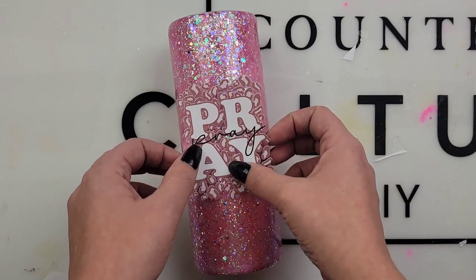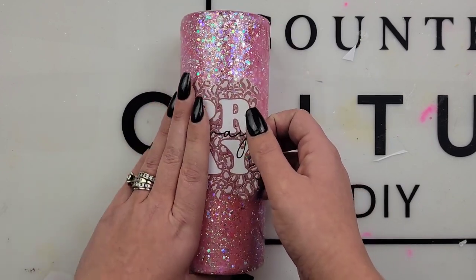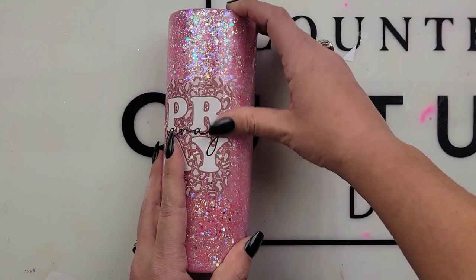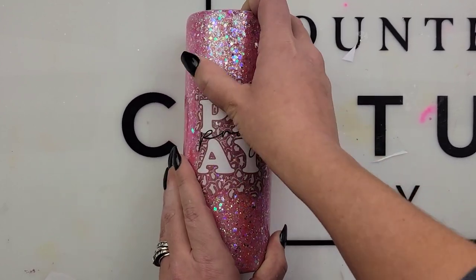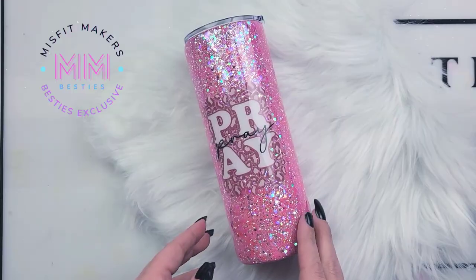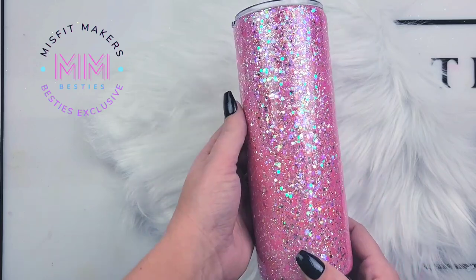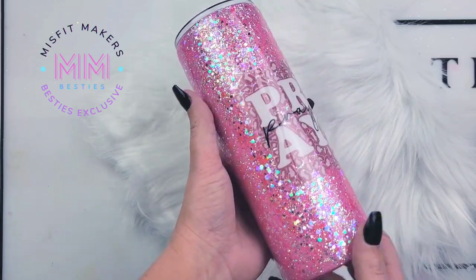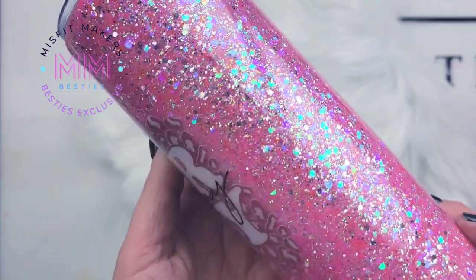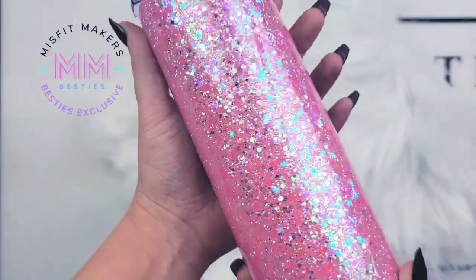After that, I went in with my final coat of epoxy from CCDIY, and we used about 30 ml of our medium viscosity. Make sure you're using a torch to pop those bubbles — a torch is to pop bubbles and a heat gun is to manipulate epoxy; there's a difference. After our final coat of epoxy was completely cured, I went in and cleaned up those rims again. And voila — so cute. This glitter, look at that sparkle. I am obsessed. Go check out B&B Glitter right now and grab yourself the Misfit Bundle. I hope this tutorial helped, and I can't wait to see your creations. Thank you so much to all of our Patreon members. Catch you later, guys.